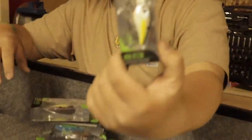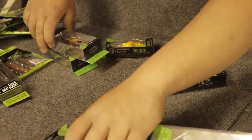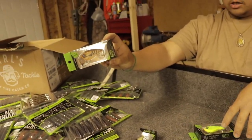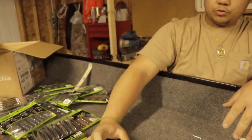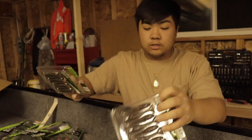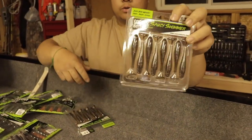Next we have our crankbaits. This is a Mini Recon in sexy shad. I picked up another Mini Recon in a different color — natural shad. We also have a Mini Recon in another color, and then a flat banger. We use swim baits for striper and walleye — we barely fish bass with these.